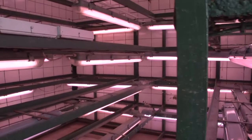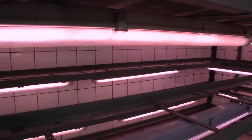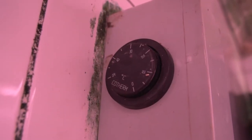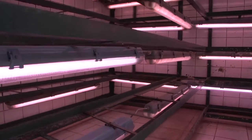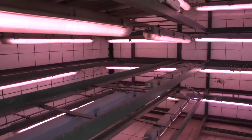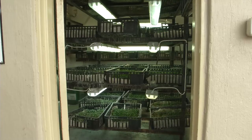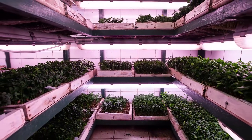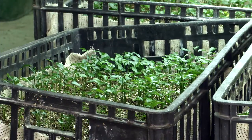In the first module, we described the ideal environmental conditions for seed germination. It is important that the temperature, humidity levels and light in the rooms must be controlled and monitored. The seeds must also be watered regularly and treated with fungicides. Remember that the hot and humid conditions in these rooms are ideal for fungal growth. Seeds are kept in the germination room until they have developed at least two differentiated leaves.